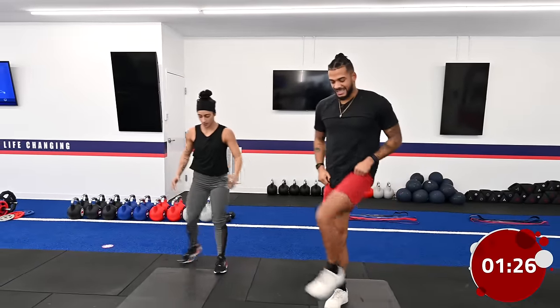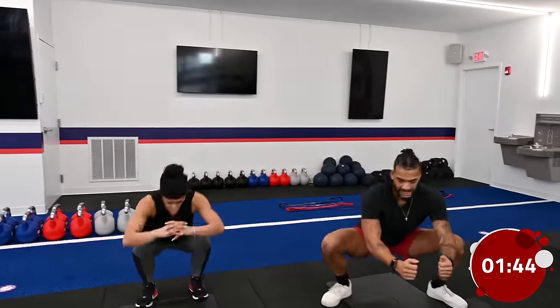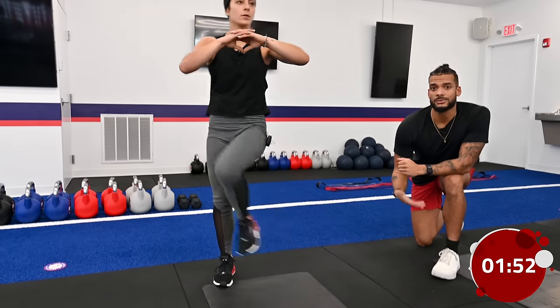Once we're done with jumping jacks, we're gonna go into some nice big hip opener squats. Take a nice big side step into a nice deep squat — we want to make sure we open up those hips. Just like your hamstrings, you use your legs and your hips for a lot of different movements, so we want to make sure we're nice and prepared. As you go nice and low, keep your weight in your heels. If you go on your toes, that puts a lot of stress on our knees — we don't want that. Knees going nice and wide.